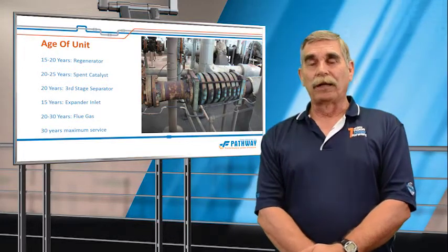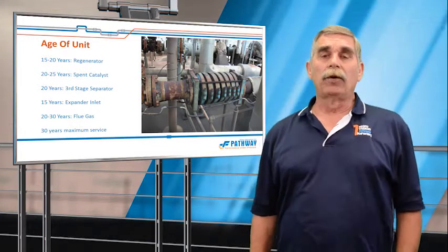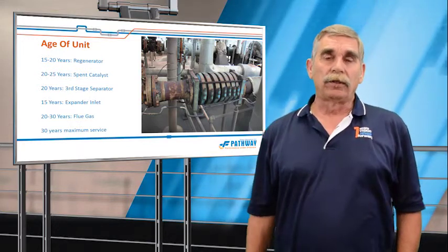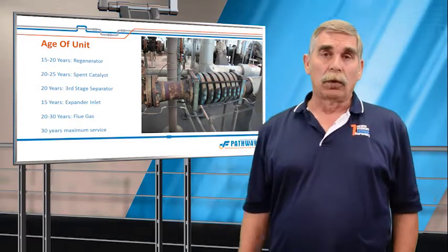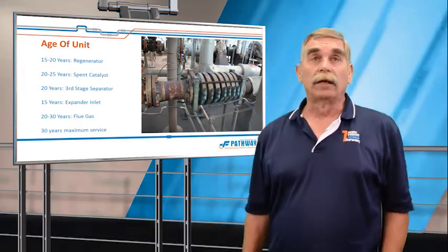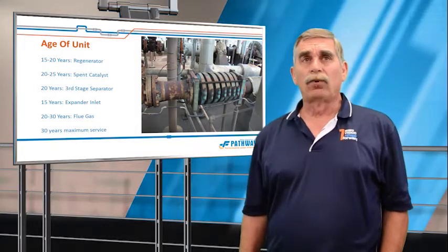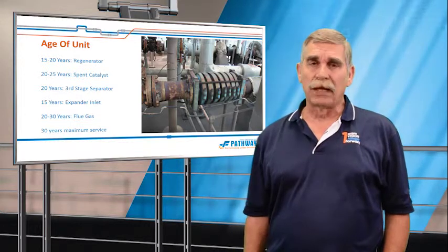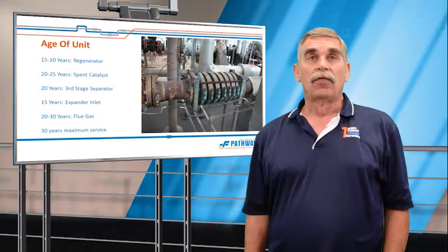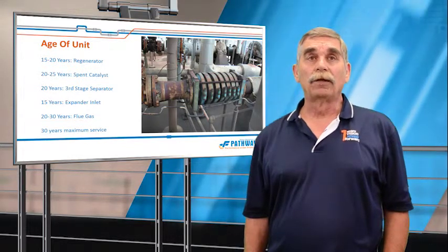After 30 years, it's impossible to predict what's going to happen. A few ideas on how long expansion joints last: a regenerator steam pipe will operate from 15 to 20 years. A spent catalyst joint would operate 25 to 30 years — they almost never fail. A third-stage separator, 20 to 30 years, because they don't do too much.